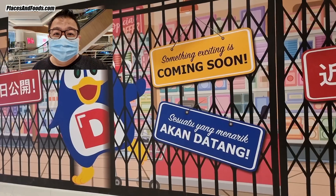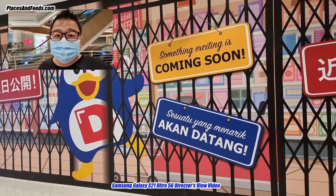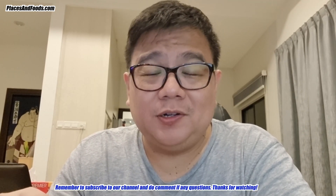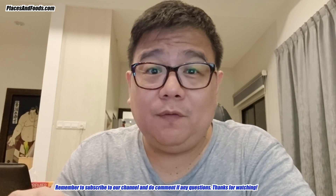I hope you guys like this video. I'm going to do more videos on the Samsung Galaxy S21 Ultra 5G. I hope you try to take a moonshot with your Samsung Galaxy S21 Ultra. Please subscribe to our channel, and like or comment if you have any. Take care everyone and see ya.